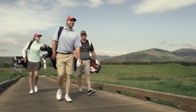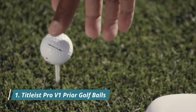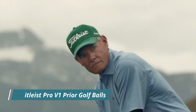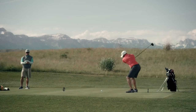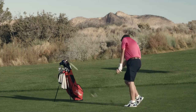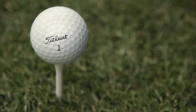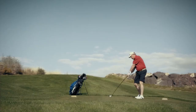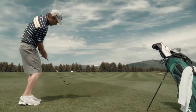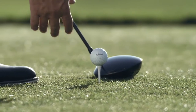Choosing which golf ball to play is important for every player. The new Pro V1 or Pro V1x will give every golfer their best opportunity to shoot lower scores. The Pro V1 is our longest yet — it has a faster engine, lower long game spin, and a penetrating trajectory with even more consistent flight.